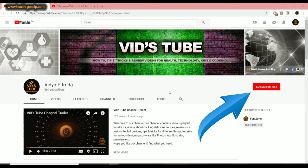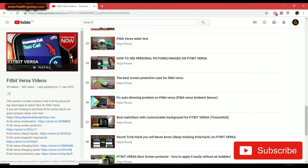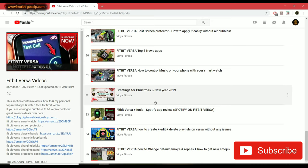So without further ado, let's get started. If you guys are new to our channel, please make sure you subscribe — it really motivates us to put more content out. If you're here because of the Fitbit Versa, please check out our Fitbit Versa playlist where we have 35 plus videos and more to come.